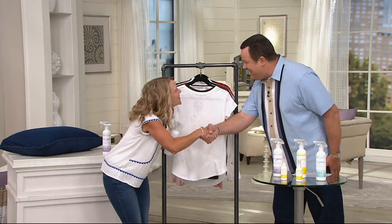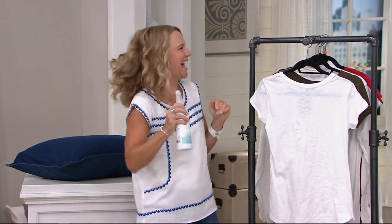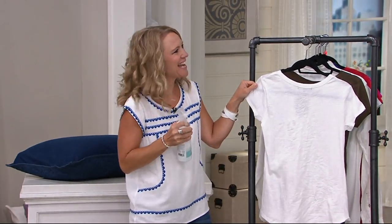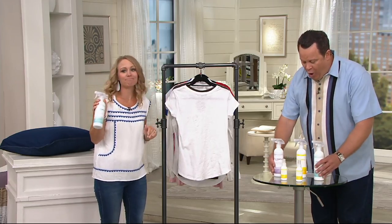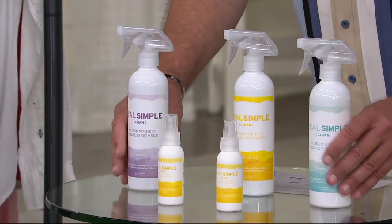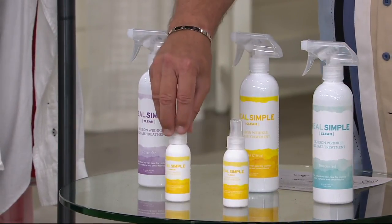First, welcome back! Thank you so much, nice to see you. You are a cleaning and product solution specialist on QVC, and this is one of those. Everything you see on the table in front of me, you get — all five containers. You get three fragrances, three of the large bottles, and two of the little guys which are great for on the go.